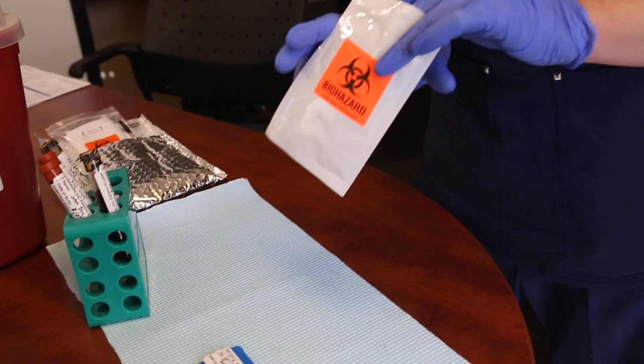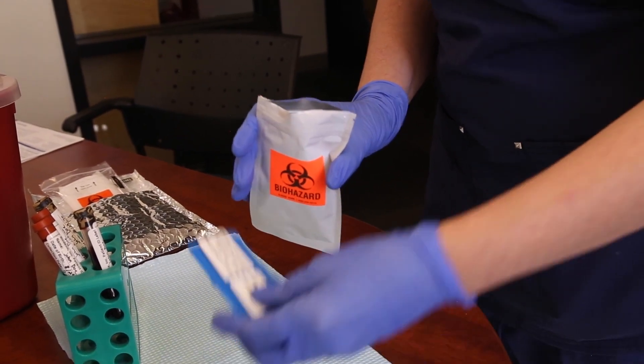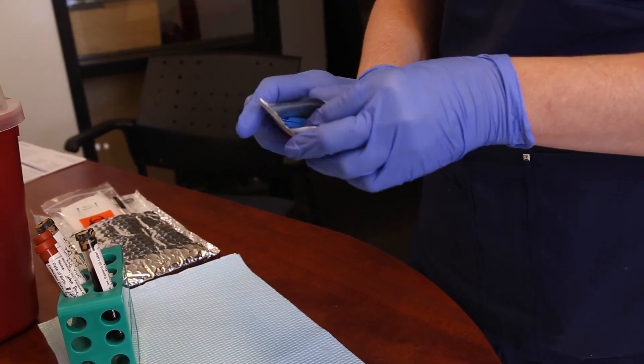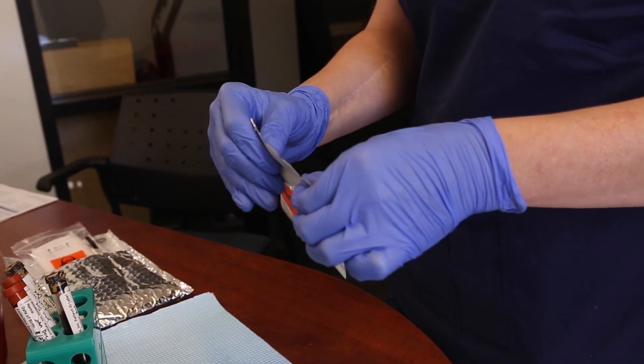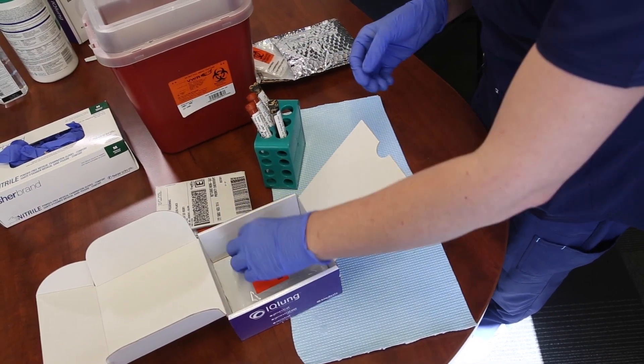Close the device and ensure the completed patient ID label is attached. Place the device back into the foil biohazard pouch and seal. Then place it into the kit box.